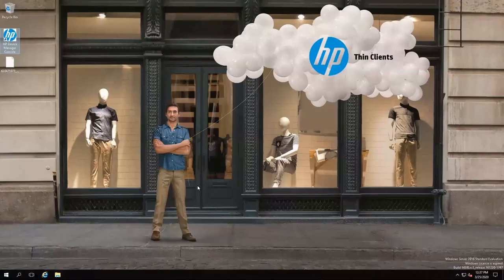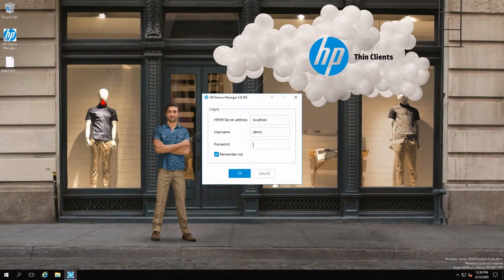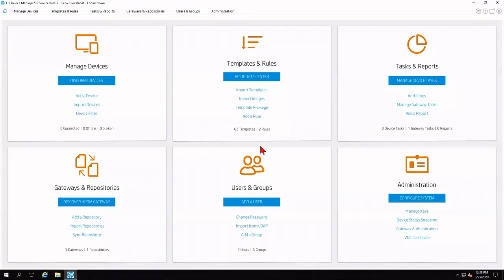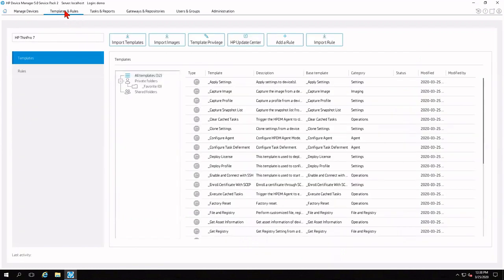I've already installed Windows Server Standard 2016 in my environment, installed and pre-configured HP Device Manager 5.0 Service Pack 2, and obtained my ThinPro Converter license and placed it on my desktop. Now I'm going to launch HP Device Manager Service Pack 2 by double-clicking the shortcut on the desktop, then log in with my demonstrator account. Once logged in, I'll see the splash screen and a brief loading bar. Once we're in HP Device Manager, we'll start by clicking on Templates and Rules, then click on HP Update Center from within the toolbar.